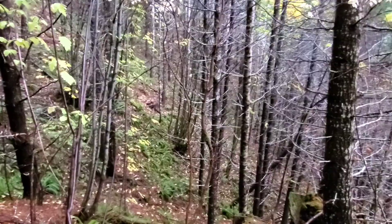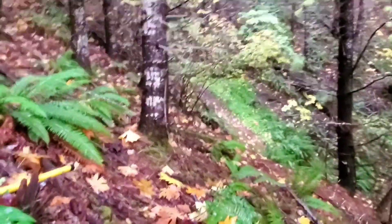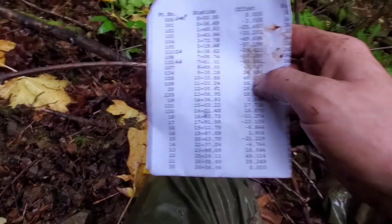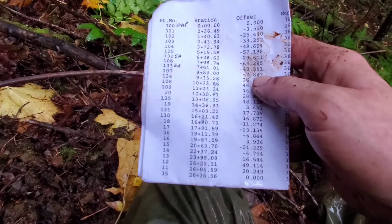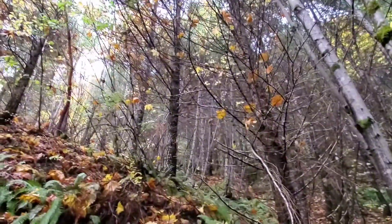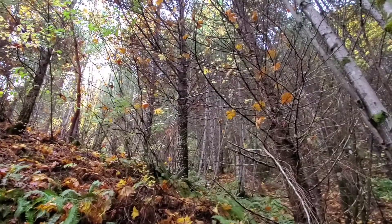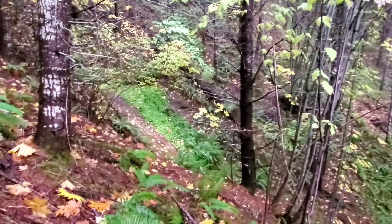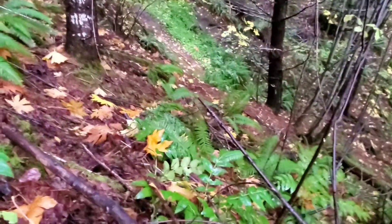I'm gonna pull this one and get my notes out. I got a clean set of notes because they got destroyed in the woods yesterday. Sorry about the blood sugar alarms - just a thing.